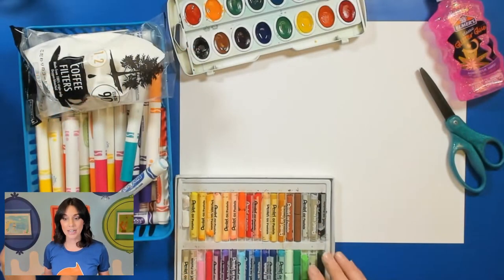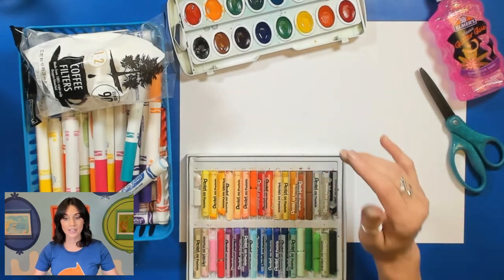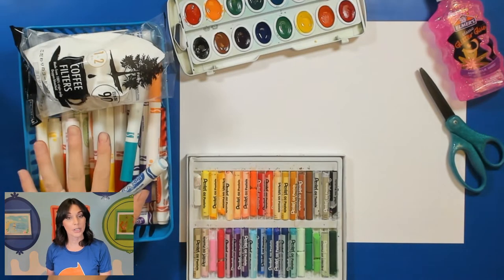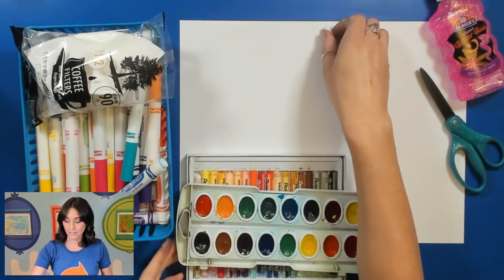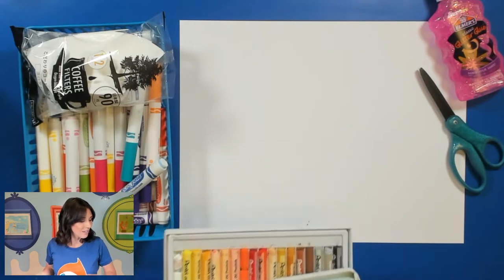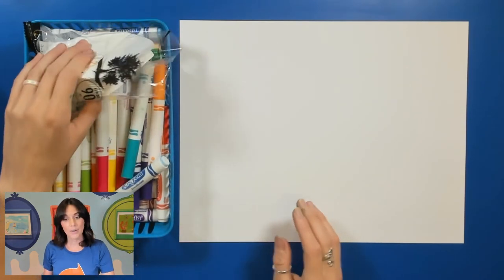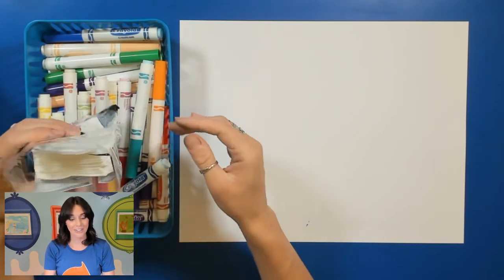For our project you're going to be needing some scissors, glue, watercolors, oil pastels, a spray bottle, and most importantly you are going to be needing some Crayola markers and those coffee filters. I'm just going to put these to the side for right now — I don't need them at this moment but we will come back to those in just a bit. Right now we're just going to focus on our coffee filter flowers and our markers. You will also need some paper for the background.